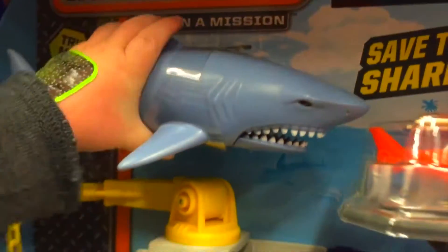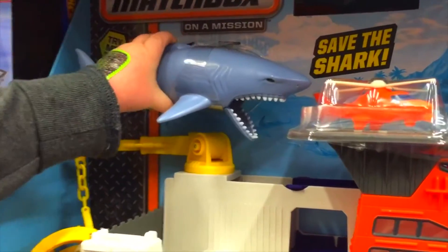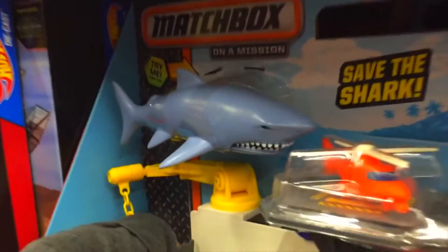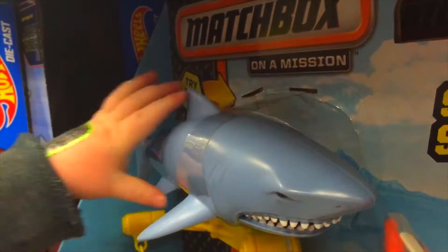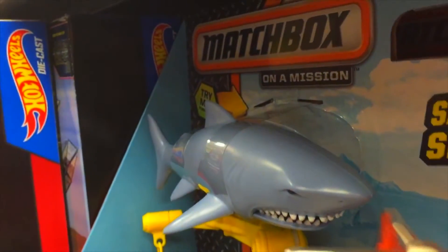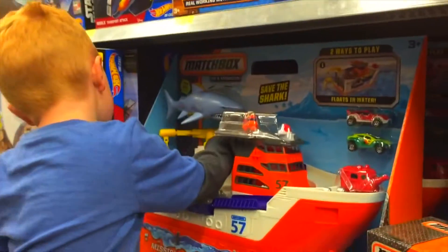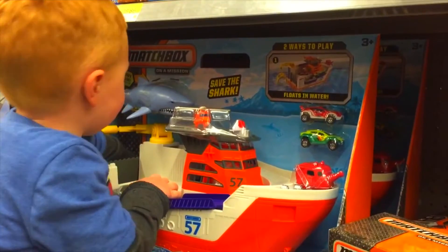Yeah, and we can do this and it loses water — that's pretty cool. And then we can open this and the tide goes down. The shark's mean-looking. Make it open his mouth! Make the shark open his mouth. Oh yeah, I like it!